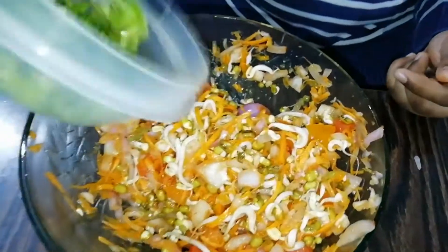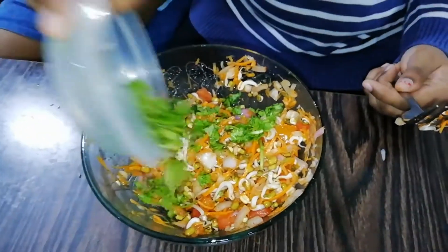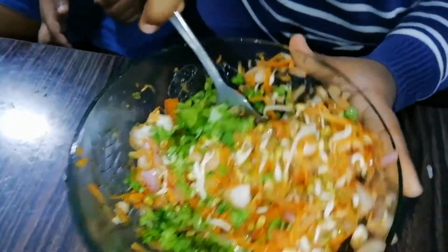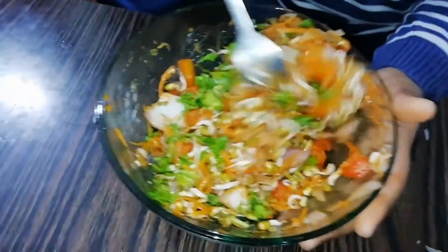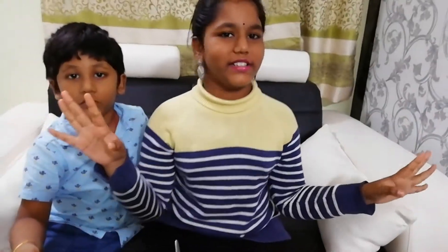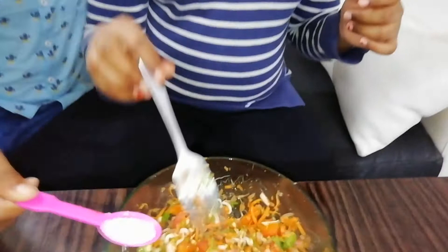So now we add coriander. So now we mix in the garlic. So now we add sugar — just a small taste. And this is optional: sweet chutney, sweet sauce, etc. You can also add that as an option. Let's add sugar.